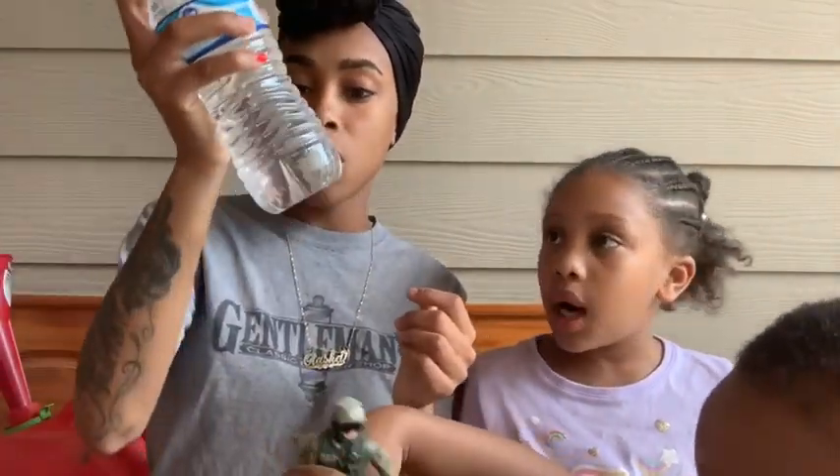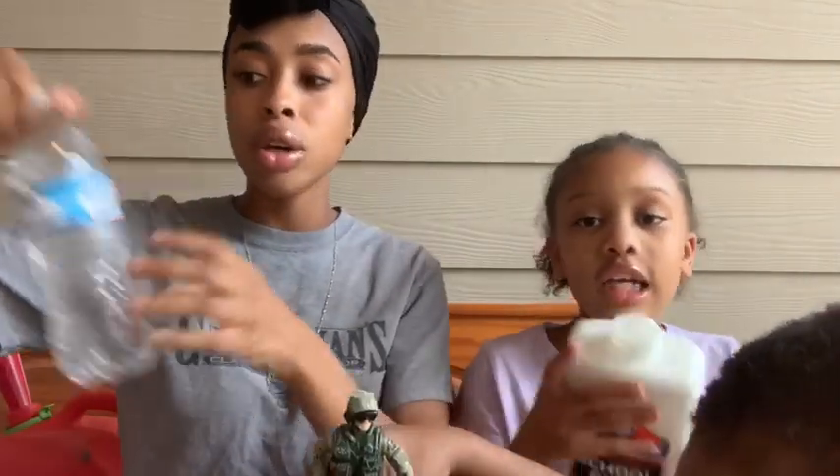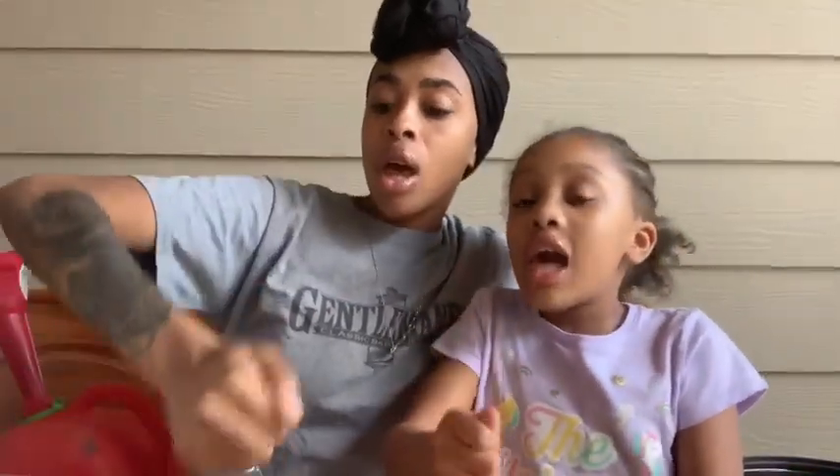We got our borax mixed in with our water and we are about to get started. Hot cheetos slime! You want to use red glue and you can use regular, but listen — you can't just pour the cheetos into your slime. You have to put them in a bag and crush them up. Just watch us and you'll learn.